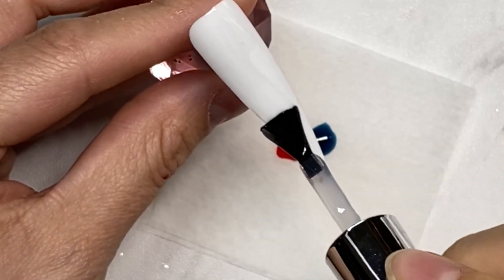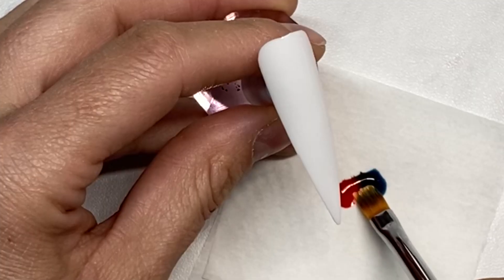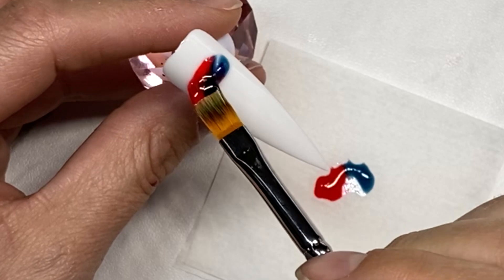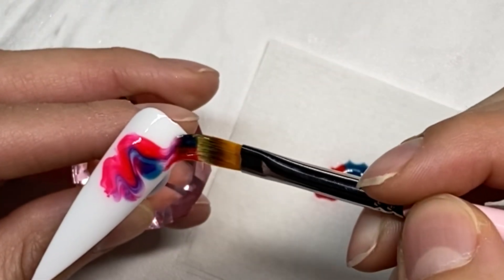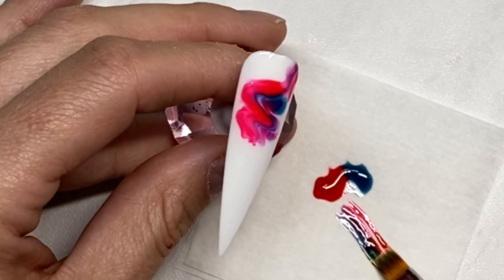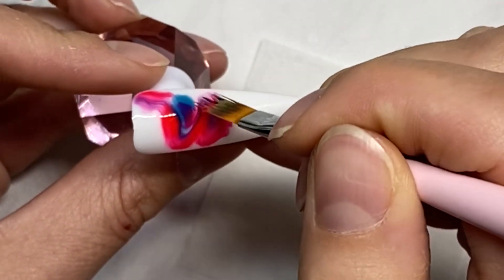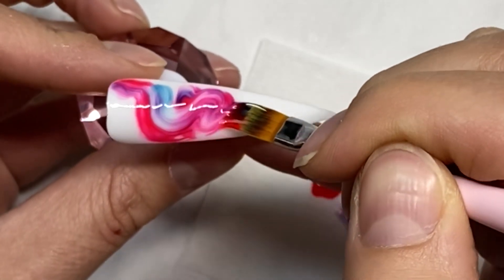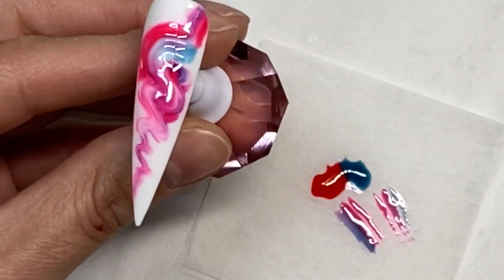Hey guys, I want to throw down a really quick tutorial, very similar to what I did yesterday, only it's gonna be with more of a jelly jello shot design. These are optic gels — basically a jelly gel polish. I like to use these ones on a white base. I know it's kind of redundant, you could have just used a solid one, but I kind of like the blending and the jelly effect that this gives.